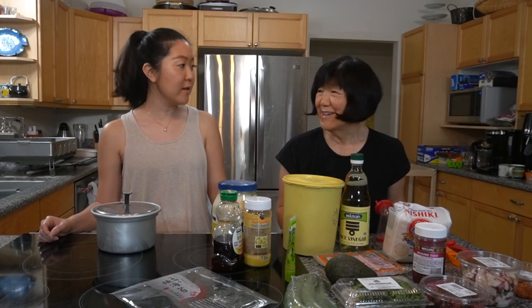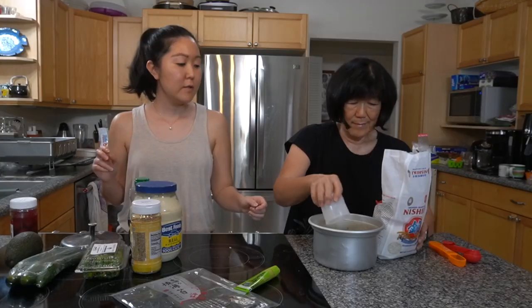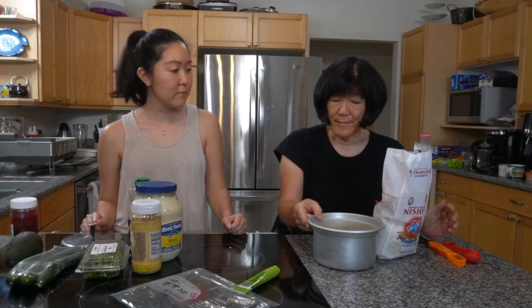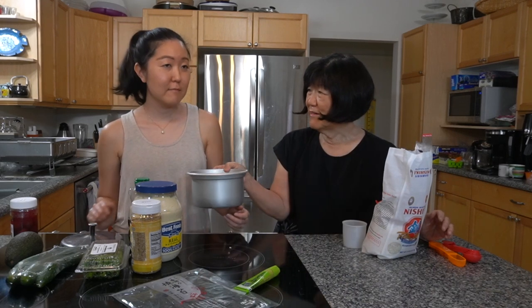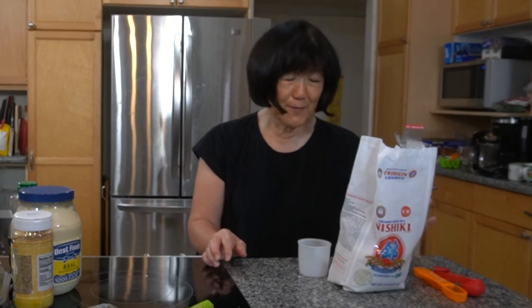All right, so keep watching. I think step one is making the rice. Do you have any secrets to how you wash your rice? I wash it in water. But if you read the directions on the bag, it does say to wash your rice and let it soak for 15 minutes and then cook it. So the rice is sitting for 15 minutes, and in the meantime we're going to prepare the sushi rice sauce seasoning.